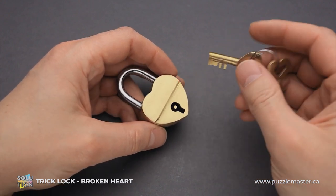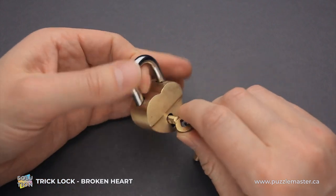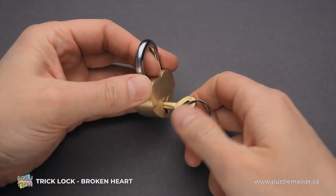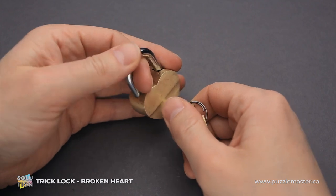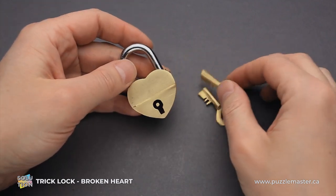The first thing you want to try is to put the key inside the keyhole and open the padlock, but that is not the solution. You can rotate the key 90 degrees in the opposite direction, but still you can't open the padlock. So you have to figure out another way to solve the puzzle.